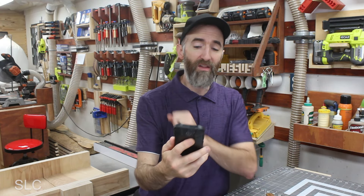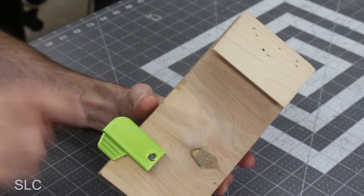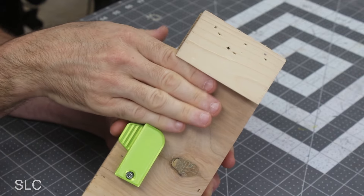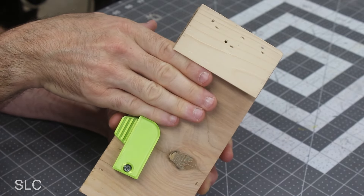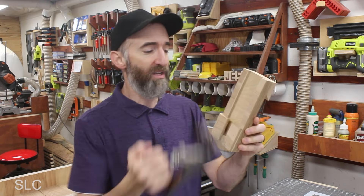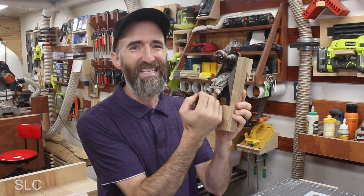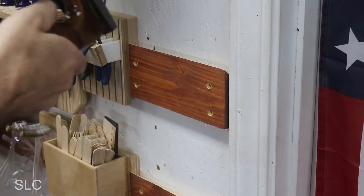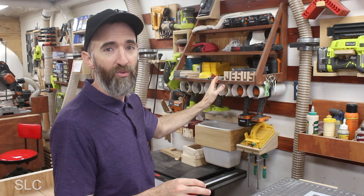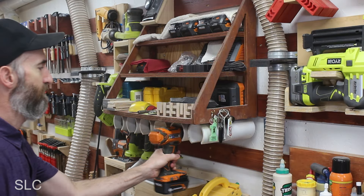Moving on: are French cleat locks worth the effort? This is a French cleat lock — it goes on the back of your holder, and once it slides into place, the lock comes up and secures it against the bottom of your cleat on the wall, not allowing it to come off easily. It really depends on the holder and tool. For example, this holder for a hand plane — sometimes when I go to grab it the hand plane sticks, and when I grab it fast the holder can fall off the wall easily, so a lock comes in handy there. But for this big holder with chargers, batteries, and multiple drills, there's almost zero chance it'll fall off the wall.